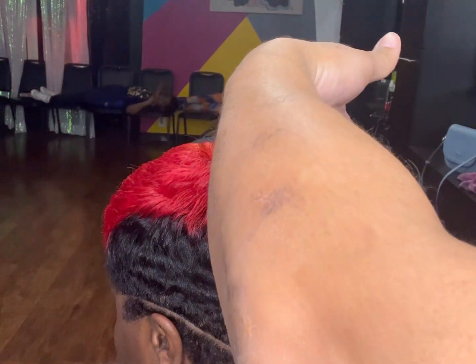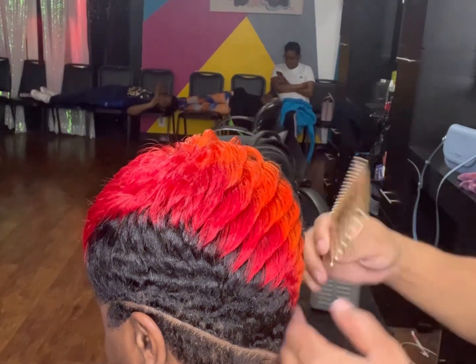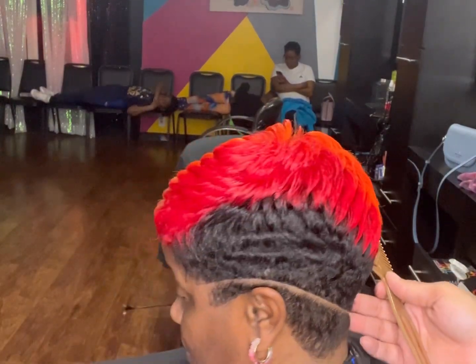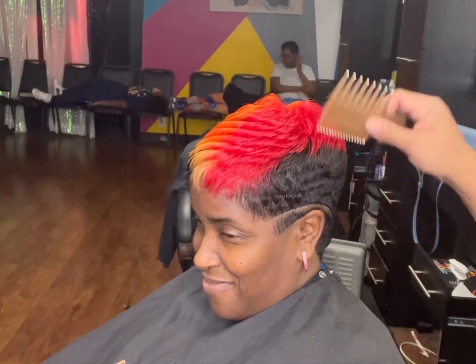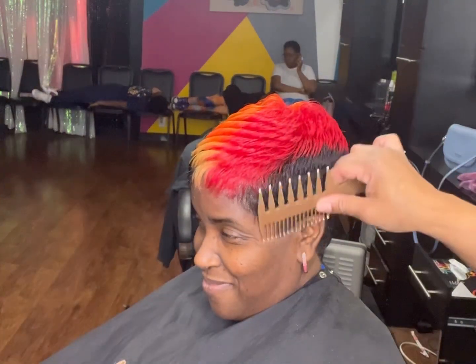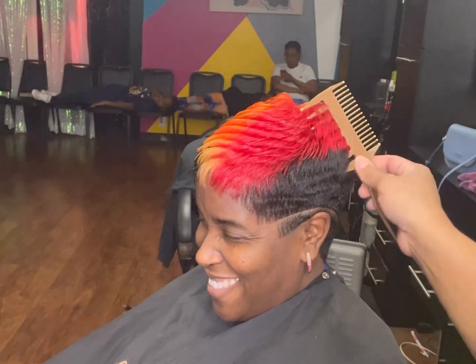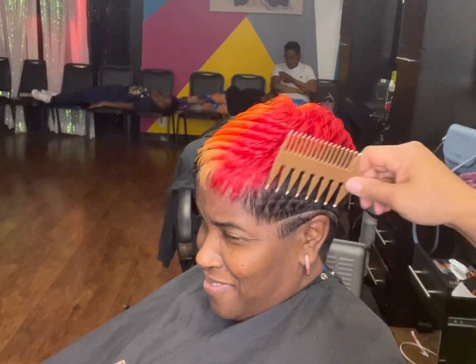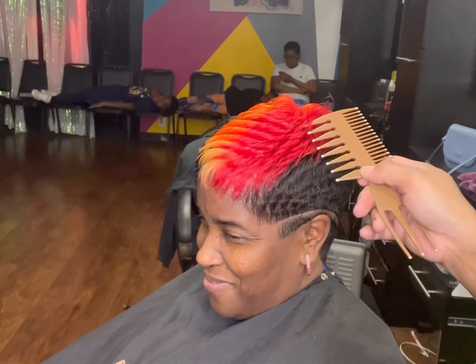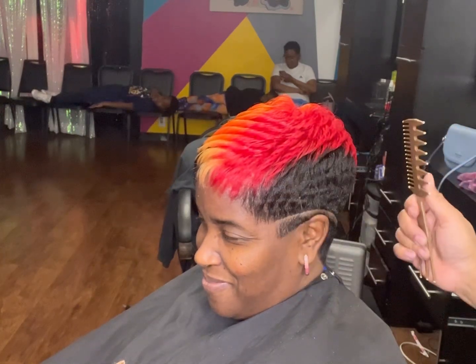I forgot to add — before I curled it, I always spray it with a Sebastian hairspray. Then when I comb it out and I'm finishing up the style, I finish it with the Joyco Power Spray — it's like a fast-dry finishing spray. I also use the Kiehl's Style Sea Protective Spray while I'm curling and when I'm finishing, because I like a little shine to it. Sorry I forgot to add that in there.